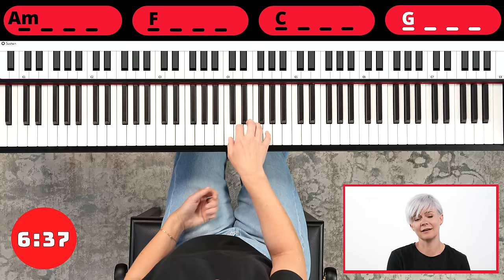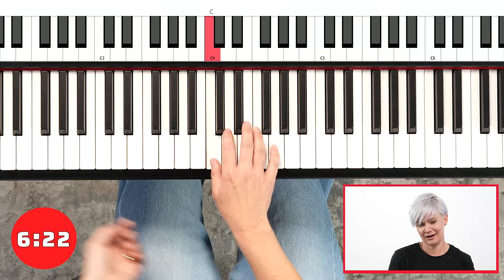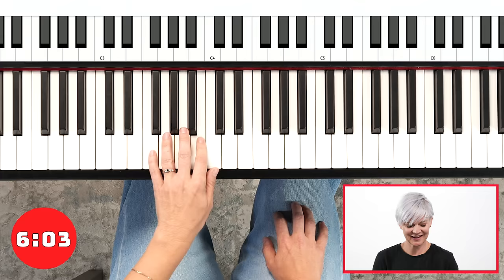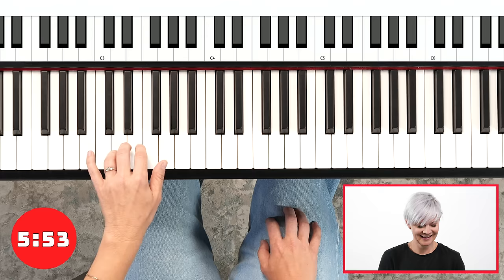So let's just do right hand in staccato. Now my brain's like — what? This is different. And that's how you build those new pathways. That's how you develop the dexterity and the control in your fingers to be able to play whatever you want. Let's do this one more time and then switch back to our left hand. Left hand staccato — it's tricky because I find my control is not quite as good in my left hand. When you're playing staccato, you want all of the notes to be even, exactly the same. Tap your foot if that helps.